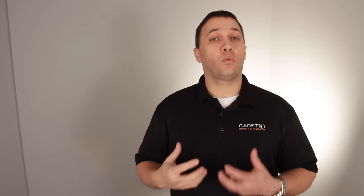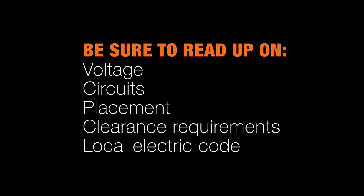Before you install the baseboard, you're going to want to read up on these things. All this information can be found in the owner's guide, but we also have some great videos on our YouTube channel.